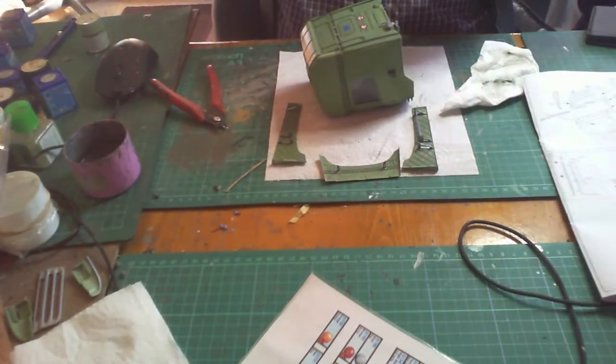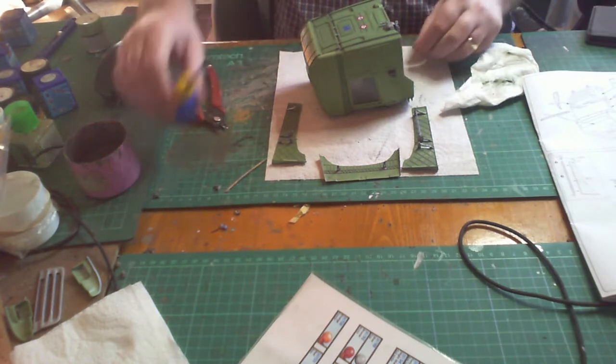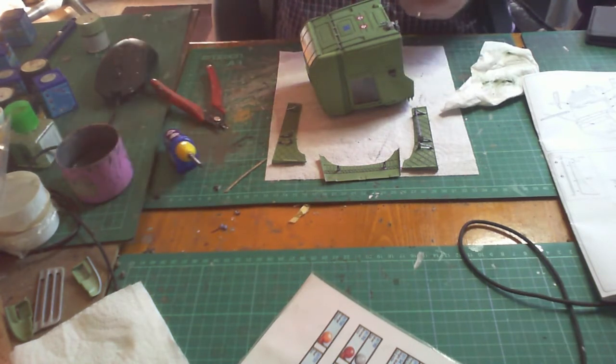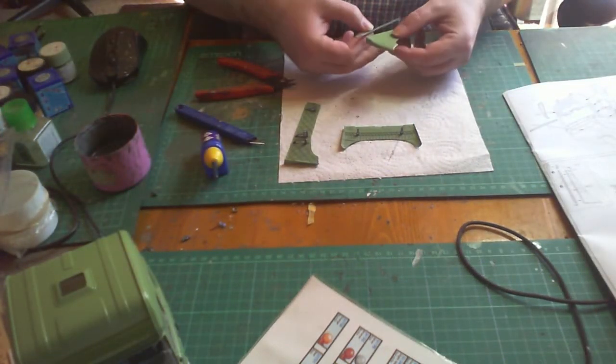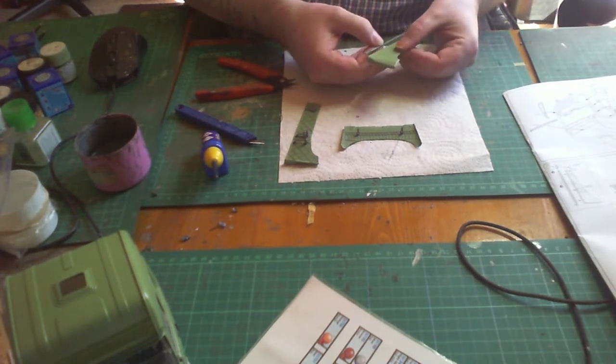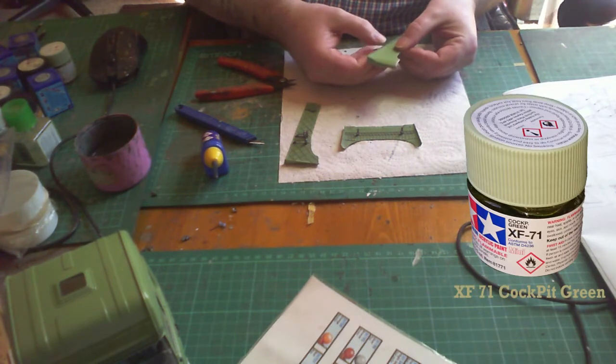Now the decals are dry, it's time to put on the brackets — the first two are the bottom ones that will rest on the pins of the main tractor unit. Before putting the skirts on there are two thin little strips to attach, painted in the contrast color XF-71.